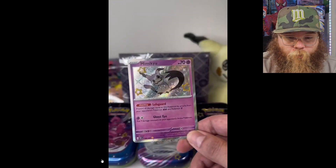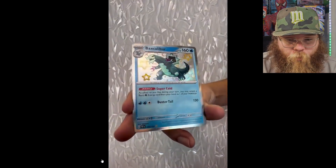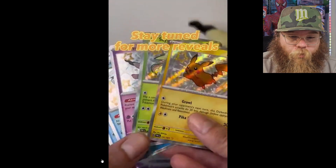Just so happy we're getting some good Pokemon. Mimikyu — great one. Scyther — such a solid Pokemon. Stay tuned for more reveals.